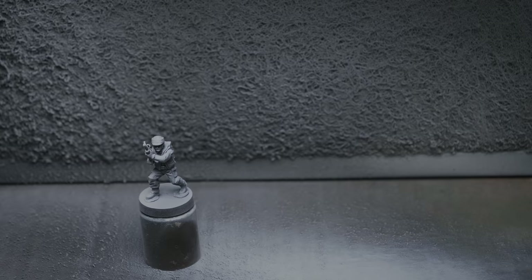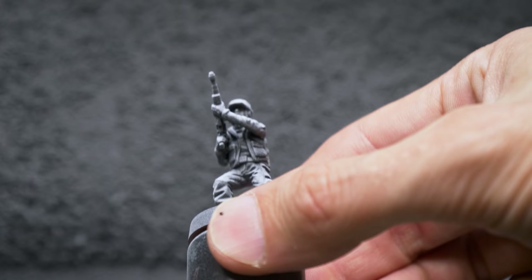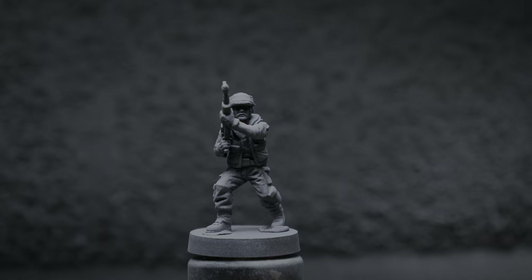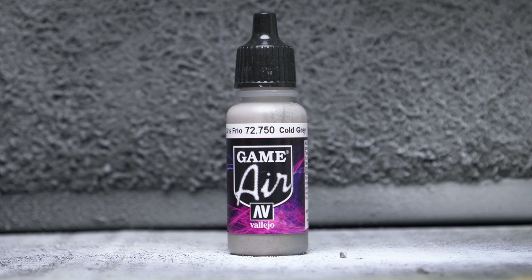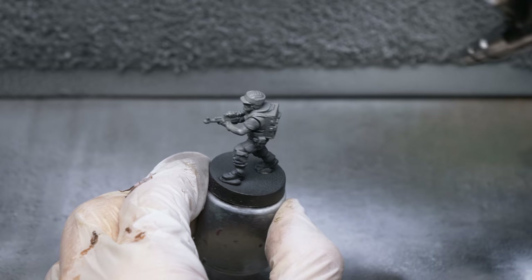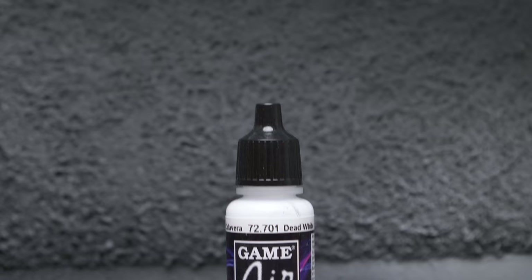There are several benefits to priming our miniatures in this way. The naturally dark recesses and brighter upturned areas will make it much easier to achieve a strong sense of contrast with our base colours than if we had primed in just black or white. This kind of priming also gives us the option of using deliberately thin base tones, allowing the zenithal highlights to show through. If you own an airbrush and want an even smoother gradation from black to white, you could introduce an intermediate grey tone, such as Vallejo's Cold Grey, applied from roughly 45 degrees, followed with some pure white sprayed directly from above.